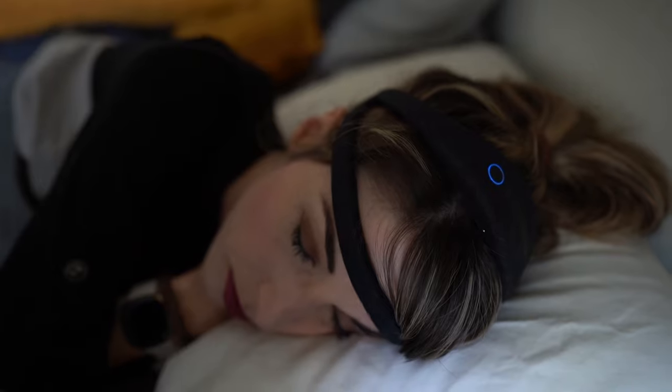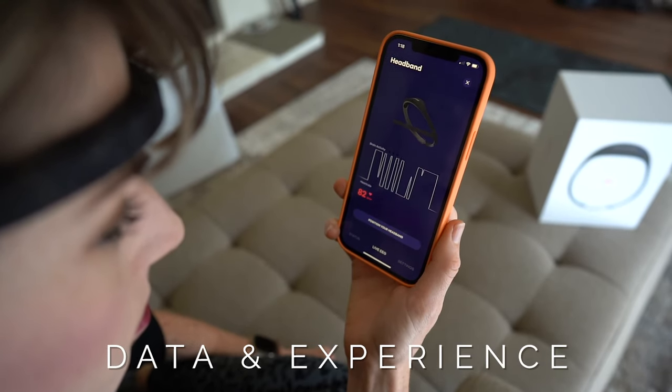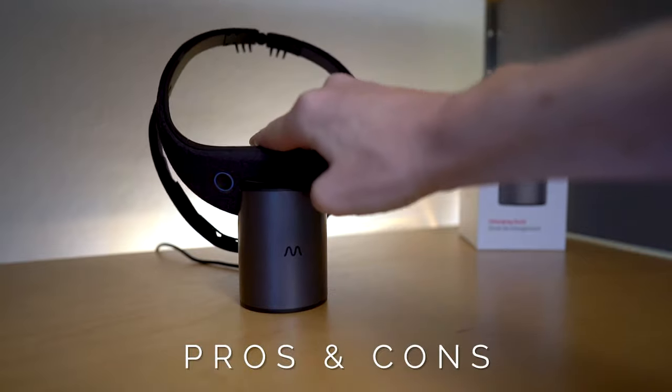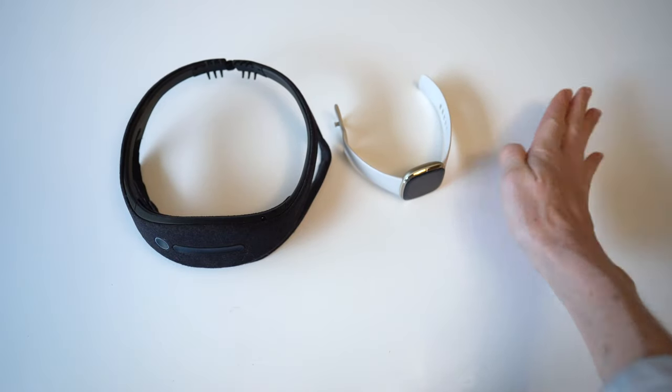I've been wearing it for nearly two months now, and so in this video I'll be sharing my data and experience, the pros and cons of this device, and how the Dream 2 compares to some of the other popular sleep trackers on the market, including the Oura Ring.